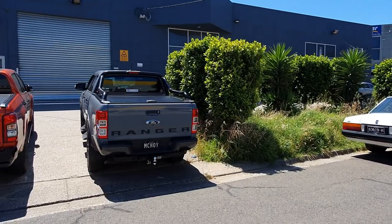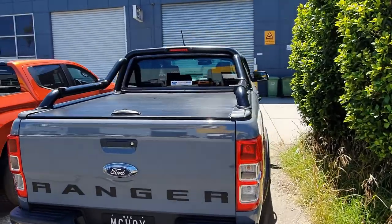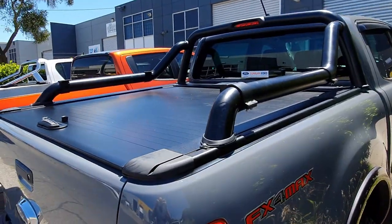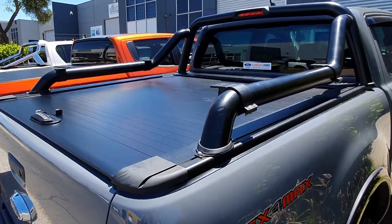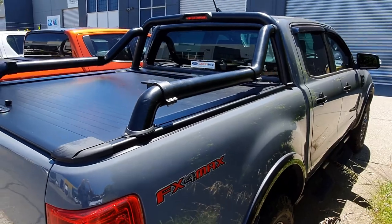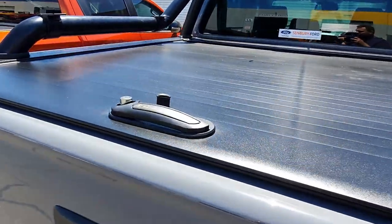I'll just show you quickly what we've done. We've basically put roller covers on all three. We actually did also a Raptor — a beautiful Raptor — but he escaped so I couldn't get a photo of him. This FX4 has the factory sports bar put back on with a flat rail design, and you can do that with no issues.